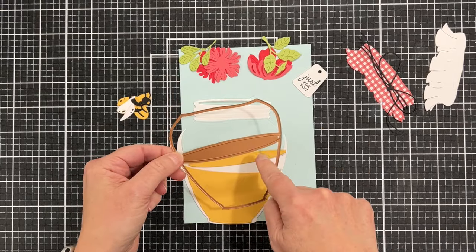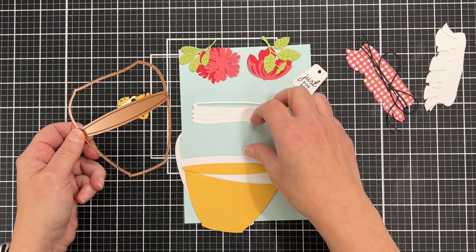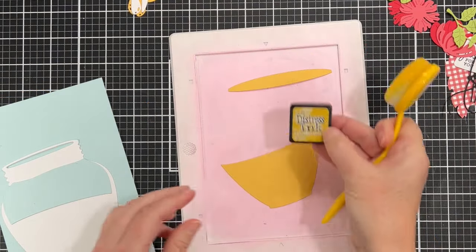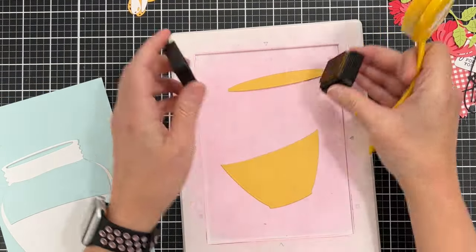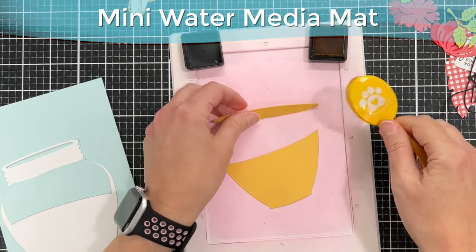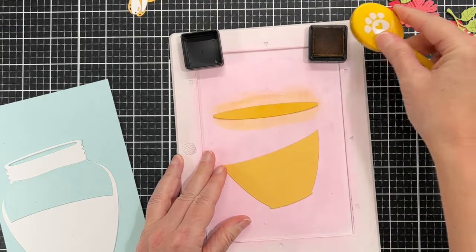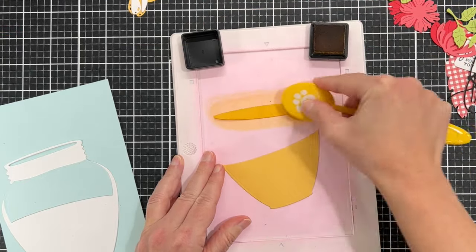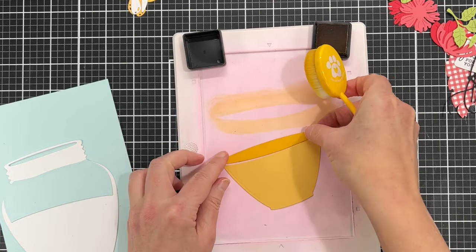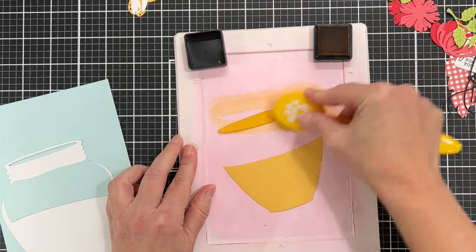This die right here cuts three pieces — what goes inside the jar. I have cut two pieces out of yellow and then the top part out of blue. For the yellow pieces I'm doing some basic ink blending, and I just want the top part to be a little bit darker so it stands out from the bottom part and gives that shadow effect.